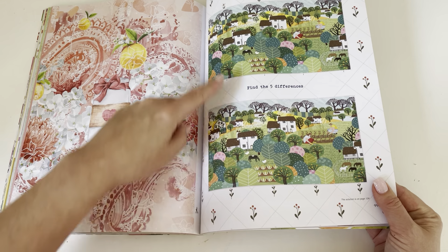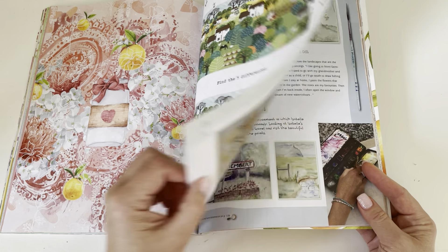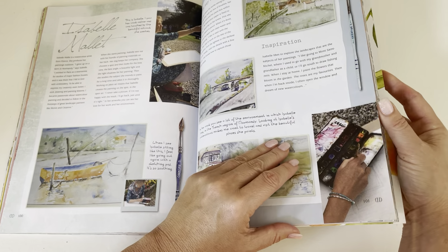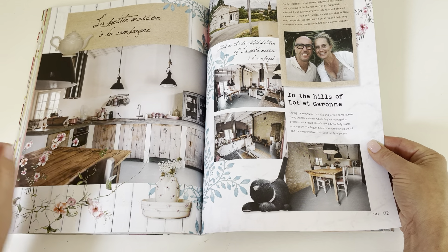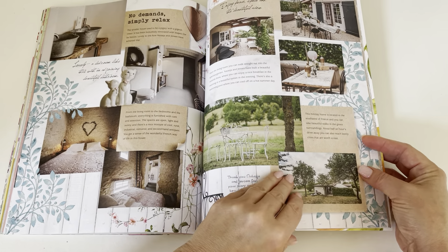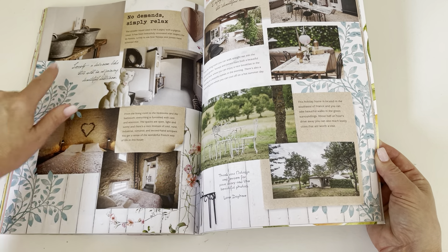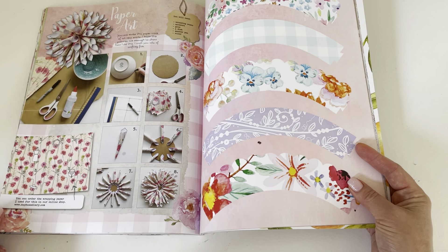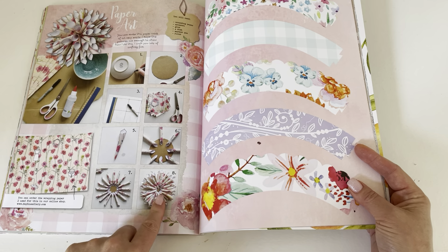This one you try to find the five differences from one print to the other — that's always fun to do. Very pretty. I just love how she does all the florals on the pages. And this is showing you how to make paper art.